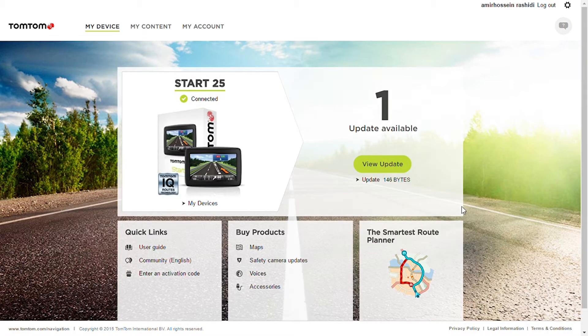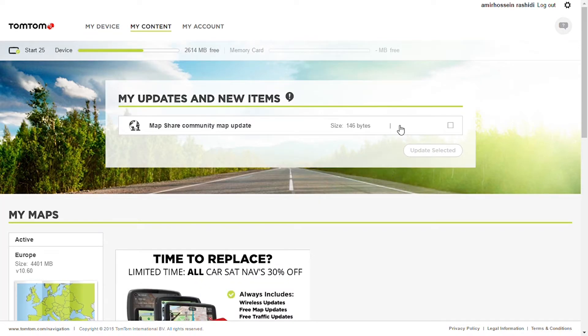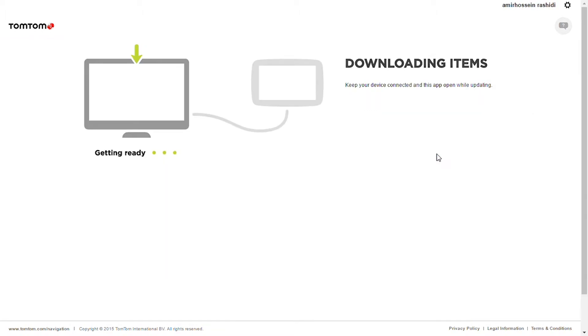After you successfully connected your device, you can see your device here. If there's an update available — for me there is one update available — you press on 'Update' and select the update.